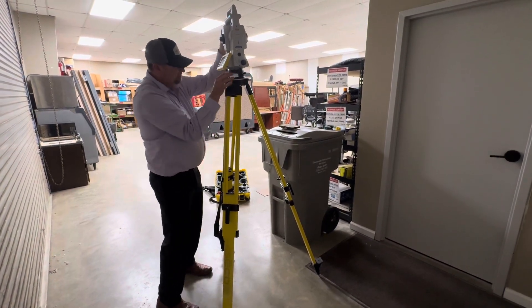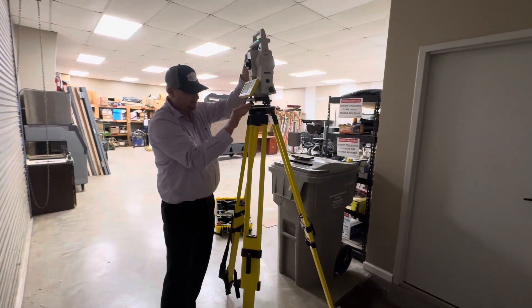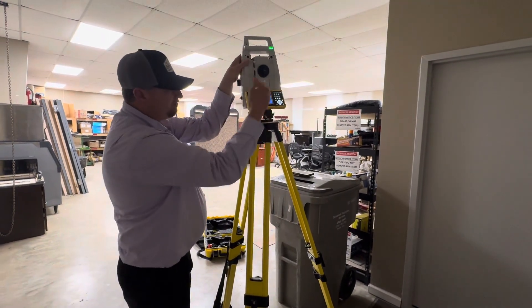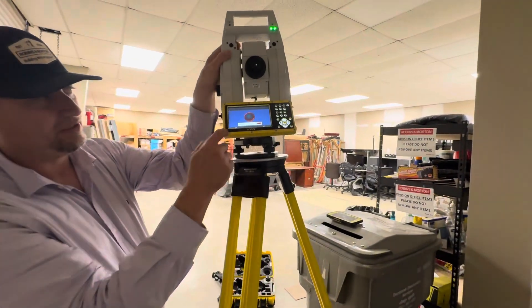There is a little center line here that I center these screws out to, because that's what you level up with. And I can see that they're not centered, so I'm going to go ahead and center them all — and they're all good. On this onboard display here, it automatically prompts when you have the onboard display to a level menu.